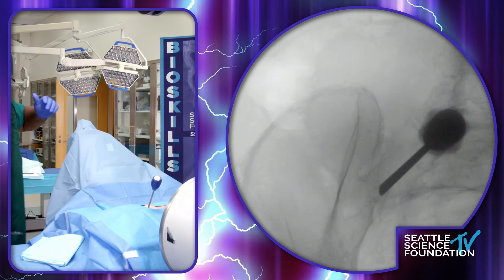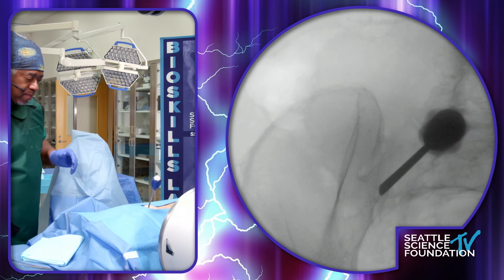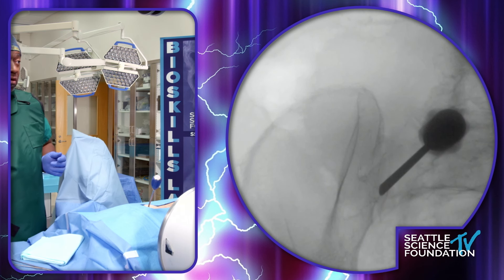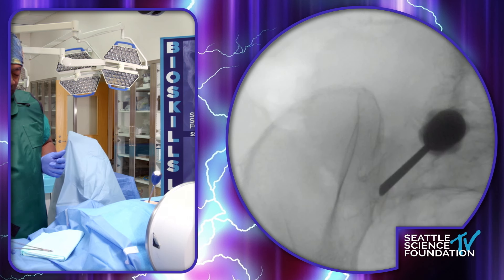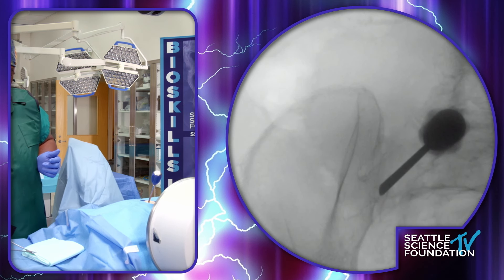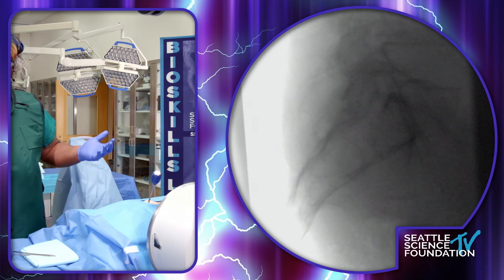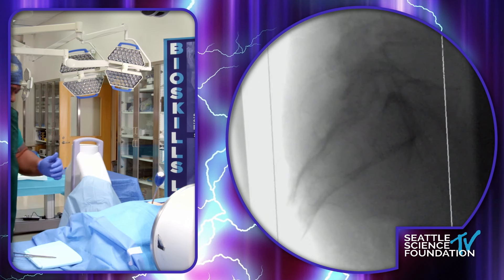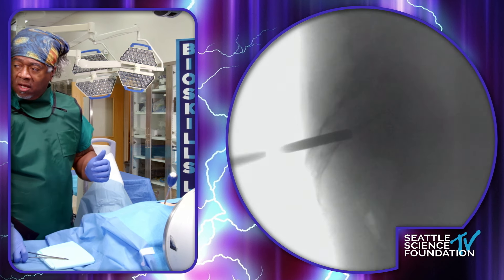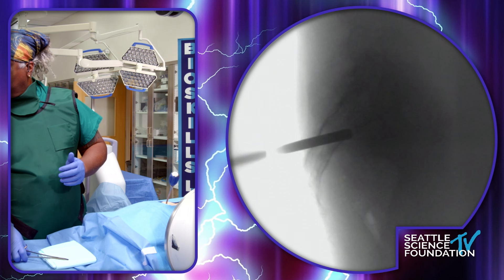I have a largely vascular practice and with it I do a lot of PAD and limb salvage. Because of that, it was really my introduction to Nevro — in my painful diabetic neuropathy patients — and their high-frequency data is really, really impressive.